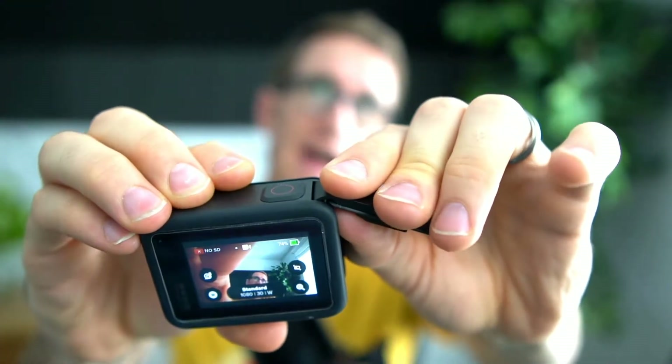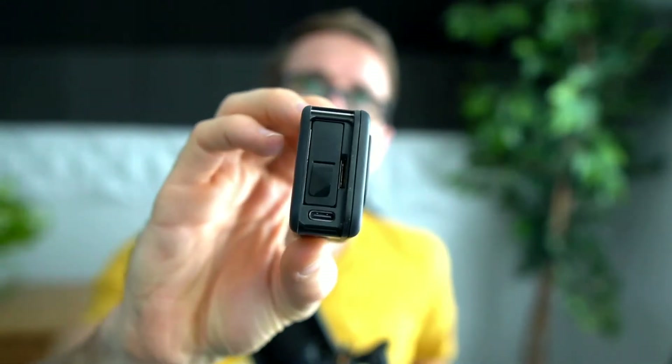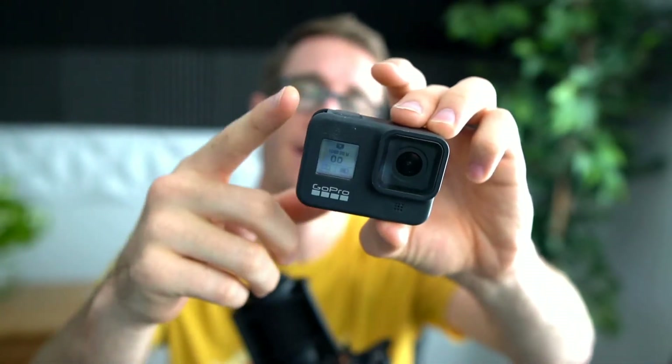The next thing you need to do is take off the latch from your GoPro, because you're going to need access to the USB-C port. Unfortunately, the case that it comes with does not have an opening for it. Check the description down below for links to different accessories that can help - I think there's a latched door that has an opening specifically for that port.